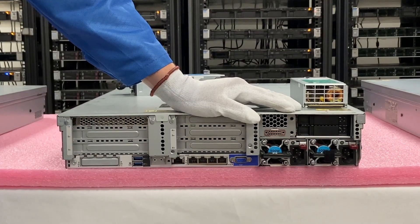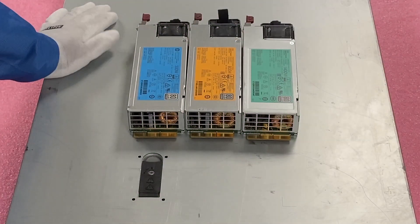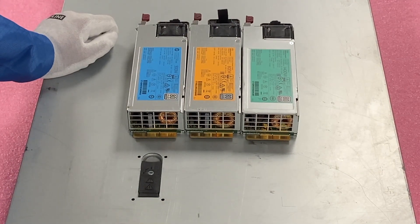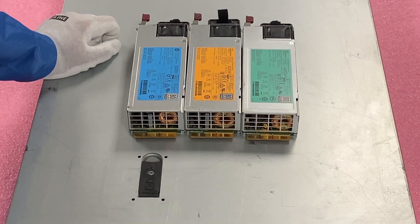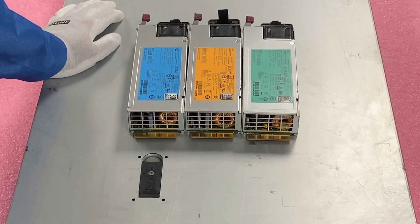Next we'll show you a quick close-up of the three different types of power supplies: 500, 800, and 1400 watt — pretty simple overall, but those are your three choices. Make sure you match them up and that both are the same. And that's pretty much the heart of the power supplies for the DL380 Gen 9 server.